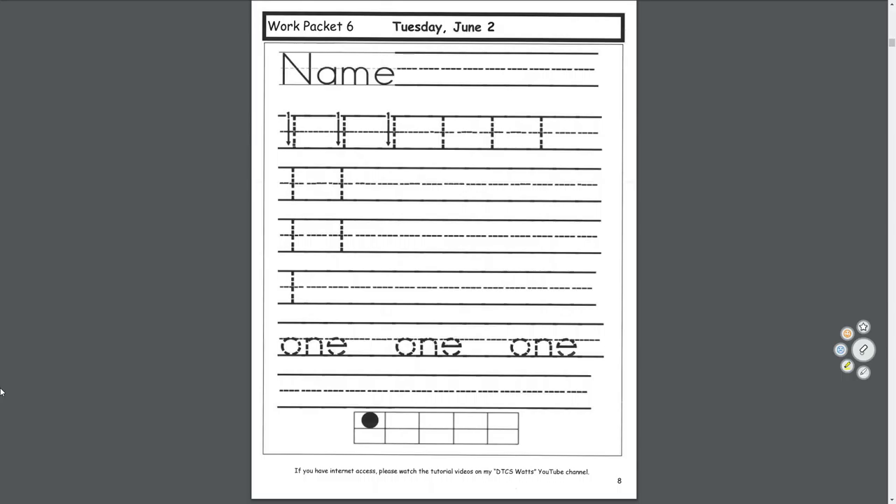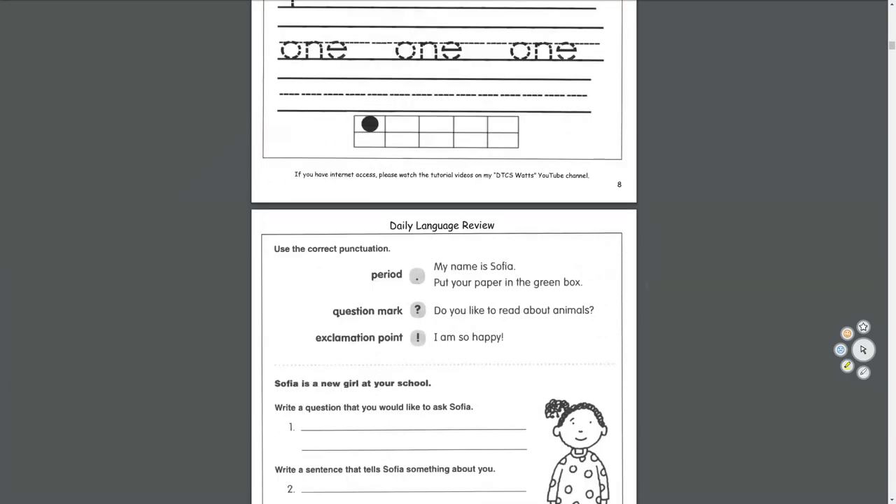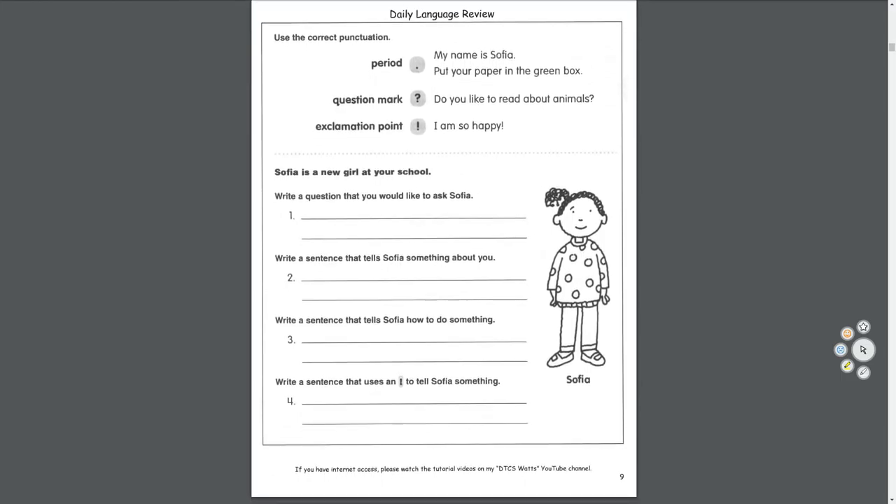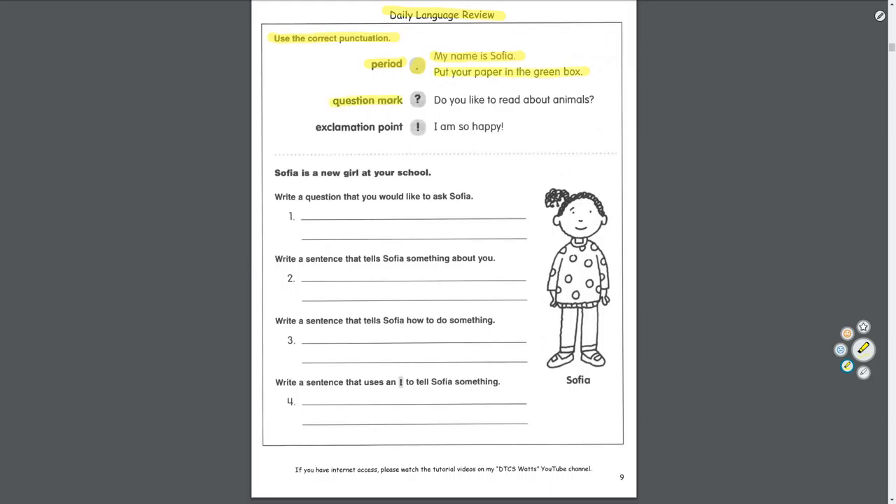Let's move on to our daily language review. Today we're all about punctuation and writing sentences. Use the correct punctuation: a period — this dot — like 'My name is Sophia, period.' A question mark, like 'Do you like to read about animals?' And an exclamation point, like 'I am so happy!'